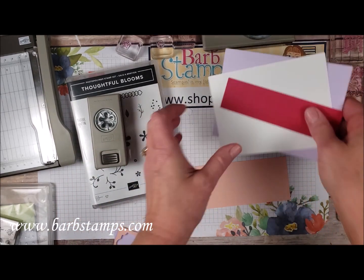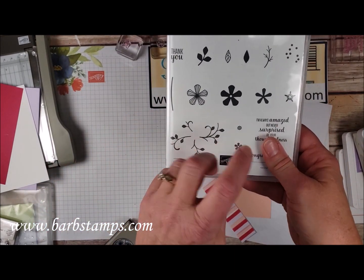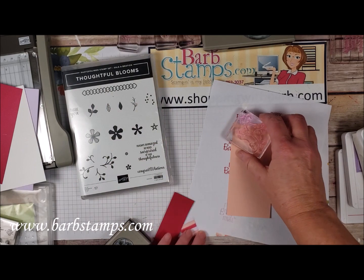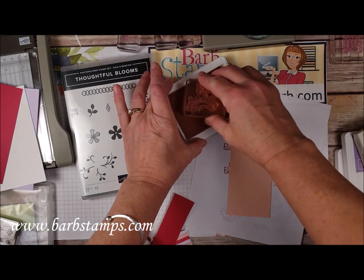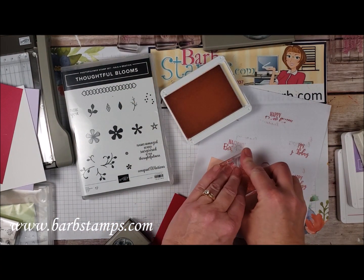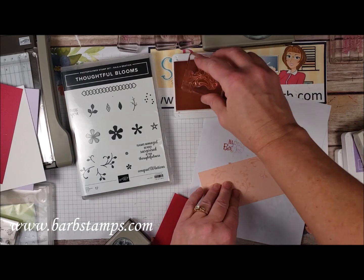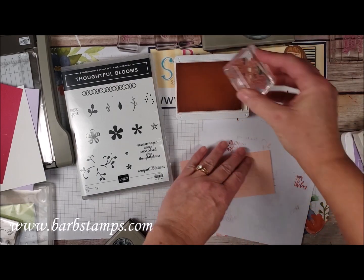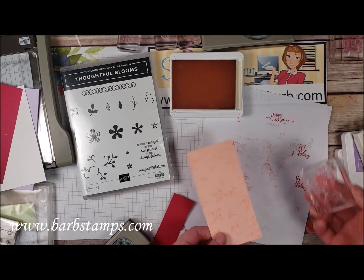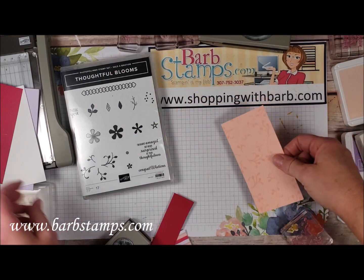Now I'm going to stamp a background on this piece. I'm bringing in a scrap paper and using the little leafy image from the stamp set — it's a solid image and you can add little flowers around it, but we're going to use it as a background design. I'll ink this up in my Petal Pink ink and just stamp it kind of randomly on the piece to give it a little bit of fun and interest.